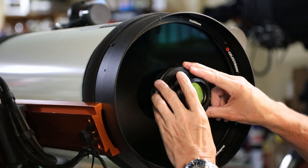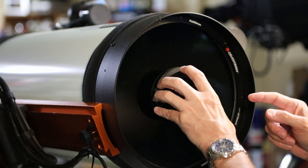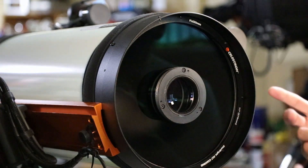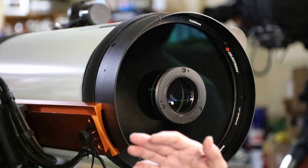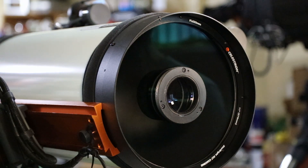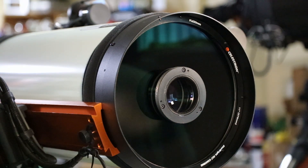So those three changes — this sleeve, this sleeve, and the flock on the back side — removed all of my reflections that I was getting with my Rasa on my data.